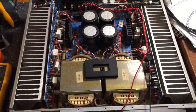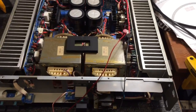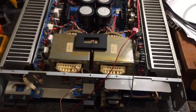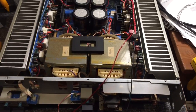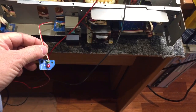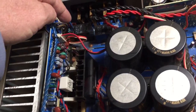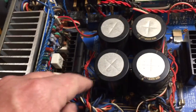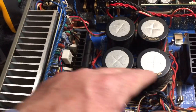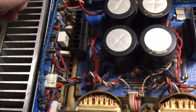The problem was that it wouldn't power on - very, very strange. It just would not power on. Well, you could turn it on and this little front panel LED would light, but that's all that would happen. There was primary voltage from the mains, the fuse was good, there are two onboard fuses on the secondary side and they were all good, and the primary fuse was good.